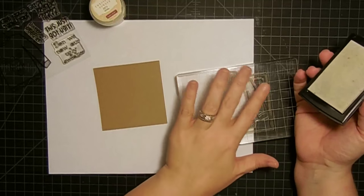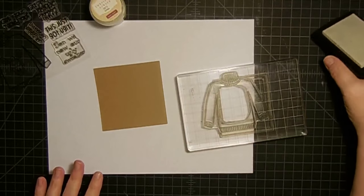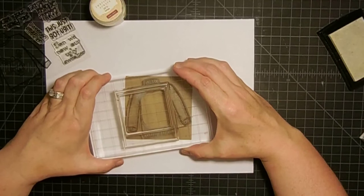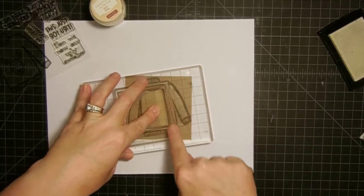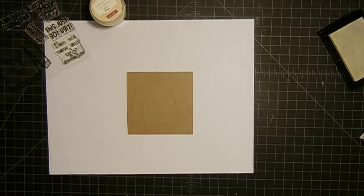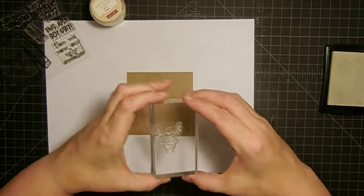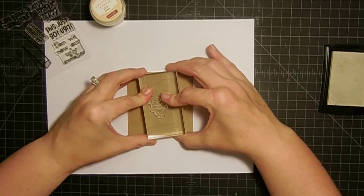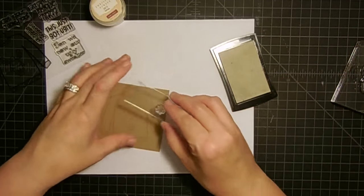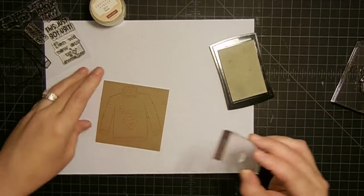This is my ugly sweater stamp, which I just love. I'm going to ink it up really well with the Versamark embossing ink and stamp it in the middle of this little card — just treating it like a little canvas, playing and having fun. Now I've got that one done. I've also got the Rudolph image from the same ugly sweater stamp set — I'll ink it up and stamp him in the center of the little sweater. Then I'll use the little snowflake from the same set and stamp it on and off around the edges — I just want the feel of snowflakes falling around.